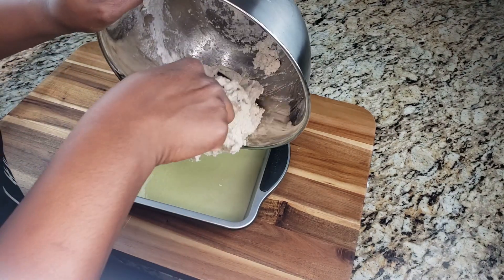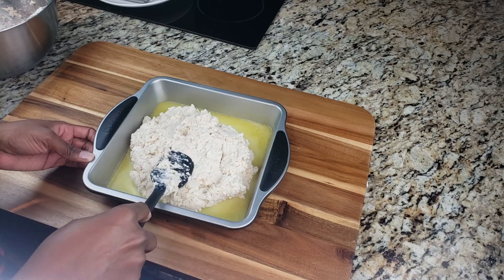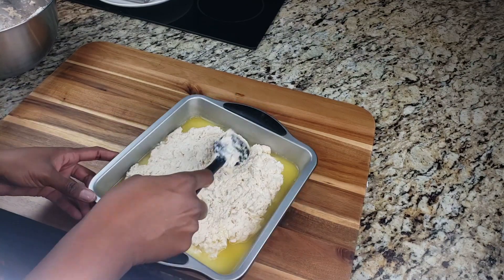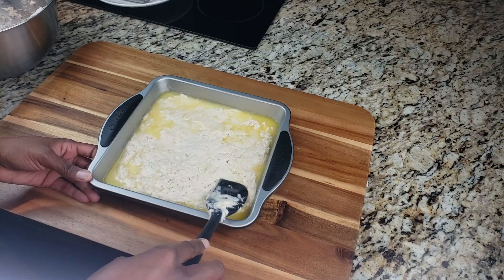Go ahead and lay your dough into the butter in the pan, then start pressing it. Keep pressing until it goes into the corners of your pan. Try to get it as square as possible, but it doesn't have to be perfect — just flat as possible on top.